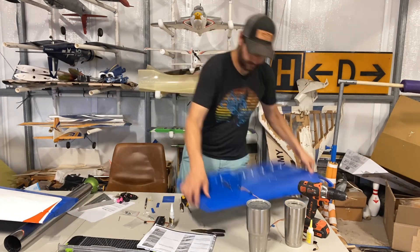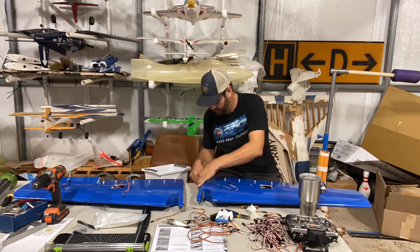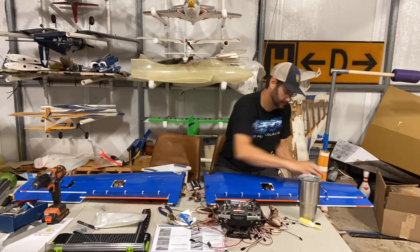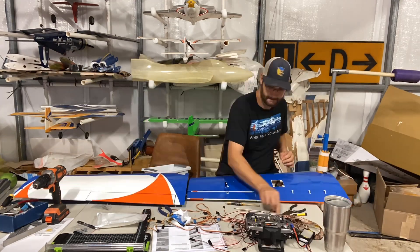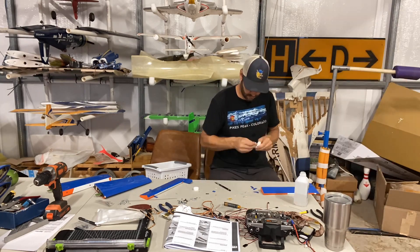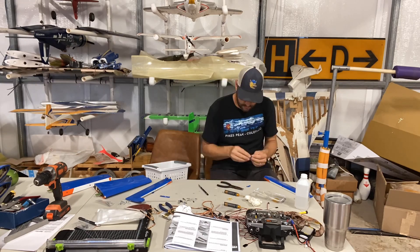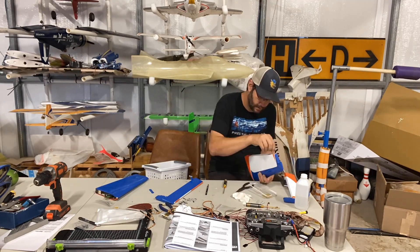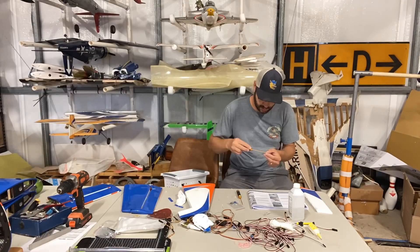Now it's time to string the servo wires through the wings. You use the supplied string, tie it off, pull it through the wing — and as luck would have it, because that string is so thin, one of them always has to break and we always rescue it with thin bailing wire. Hey, we live on a farm — we have a lot of that stuff lying around. Then we secure the flap servo covers the same way we did on the ailerons. Now we'll set aside the wings and pull out the horizontal stab and elevators. The first thing you do is separate the elevators from the horizontal stab and go through all of the hinges and tighten the little screws. Very important — we found a few loose ones. Then you cut out the holes in the elevators, assemble the control horns, epoxy in the hinges, attach, and set aside.